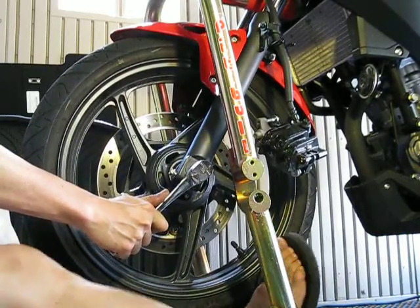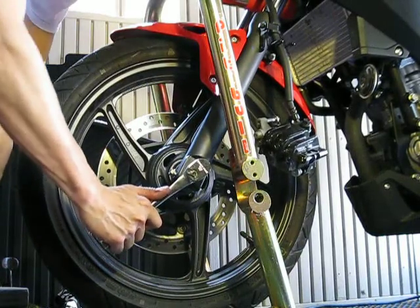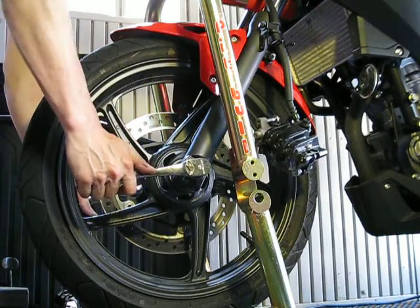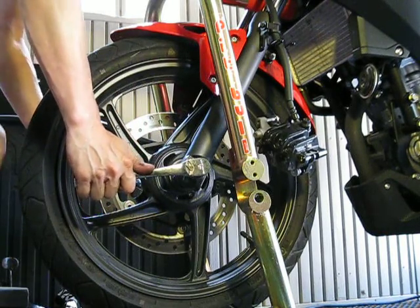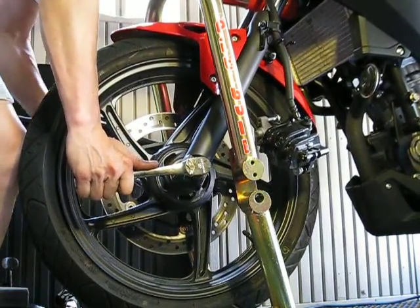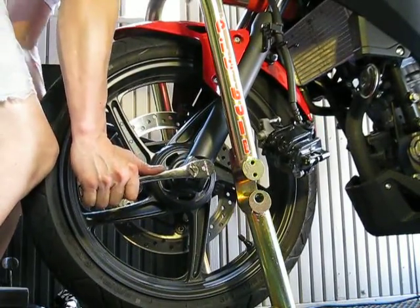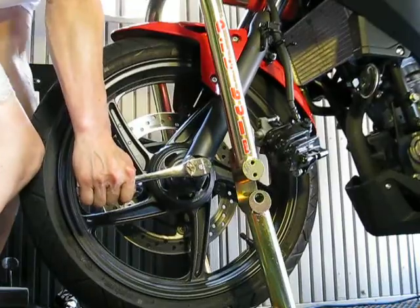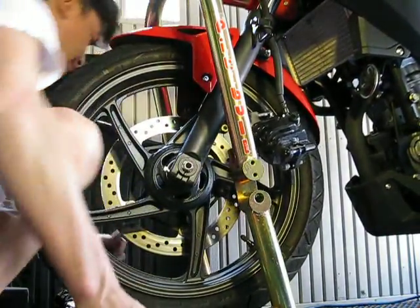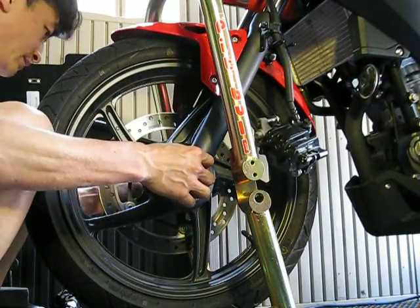I'm not sure where the torque spec is on this thing — it's probably close to 80 foot-pounds, I'm thinking, or somewhere thereabouts. I'm not exactly sure; I'll look it up and post it. Maybe I'll just do this by hand. And good there — my axle is tight.